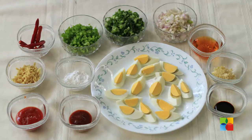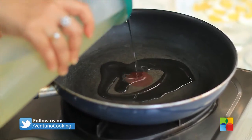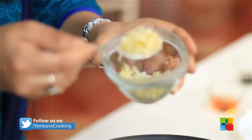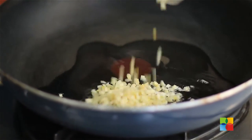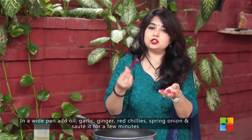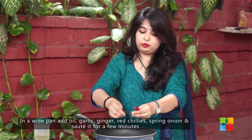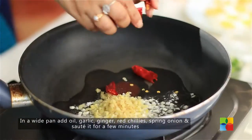Let's take a look at the ingredients. Take a nice white pan, add a little oil — about a tablespoon. Add some garlic and a teaspoon of ginger. For the red chillies, you can add them whole, or if you like a nice spicy flavor, you can break them in half and add them.